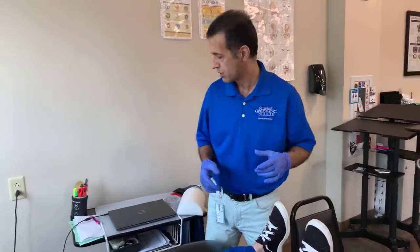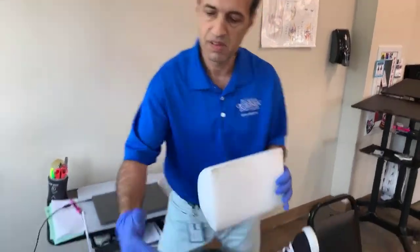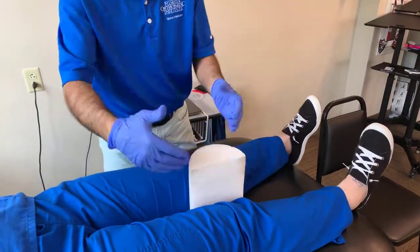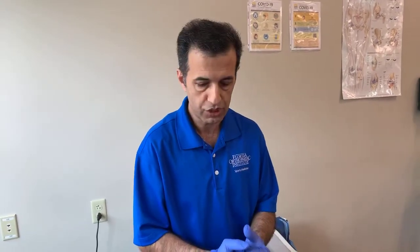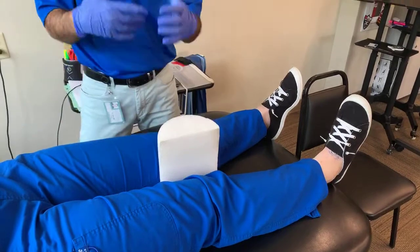For the next exercise, put something between your legs — I'm using this, but even a pillow or anything like that will work. Then push in, squeezing the object between your legs. Hold for seven seconds, keep pushing, then relax. Do a rep of ten to fifteen, then gradually increase over time.